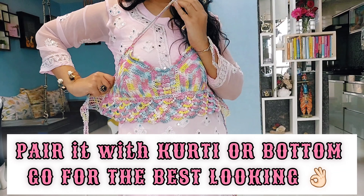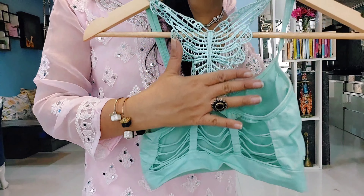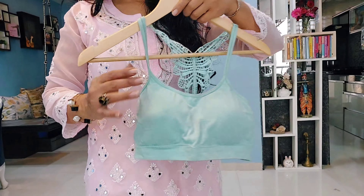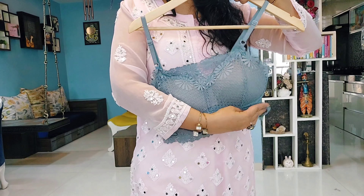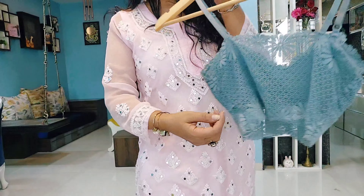Otherwise it will look out of place. You can choose some sexy designs because chikankari is already transparent. If you want to style it like celebrities, you must go with a bralette instead of a long slip.